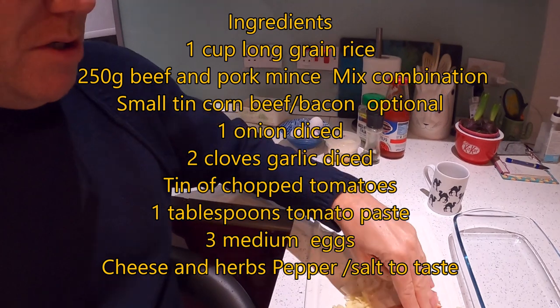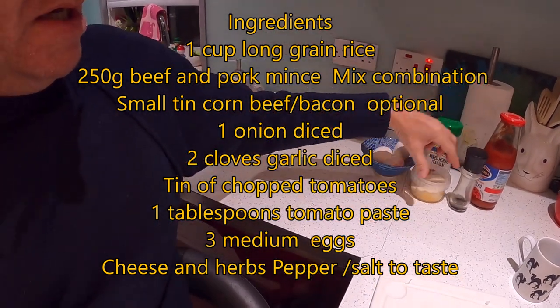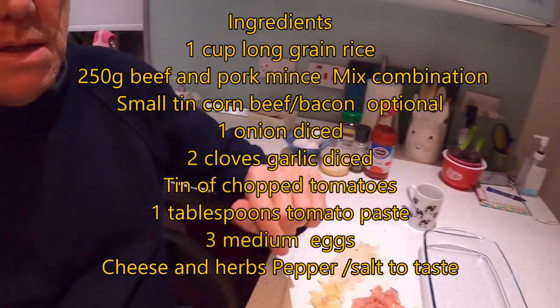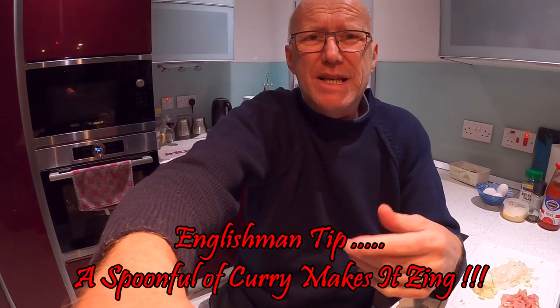I chopped everything up. I've got some bacon, some garlic, some onions, some herbs, Parmesan, some pepper, pulpa, and some eggs. Corned beef. I'm gonna start frying a bit. I'll try and put the GoPro down so you can see me frying. Then we mix it all up with the eggs and dump it in the casserole. Stick a bit of Parmesan on the top. Bob's your uncle.